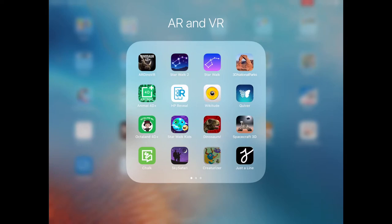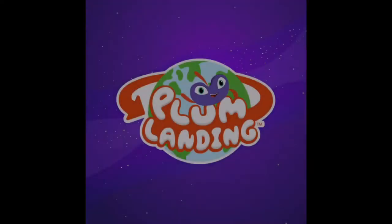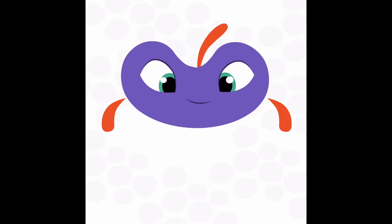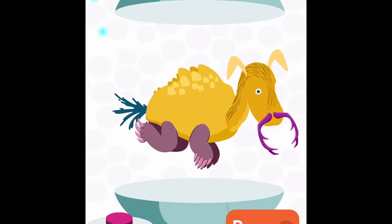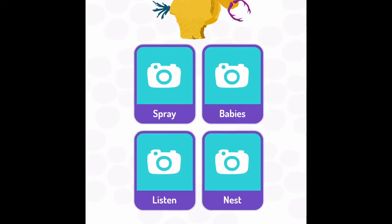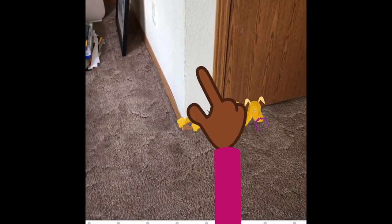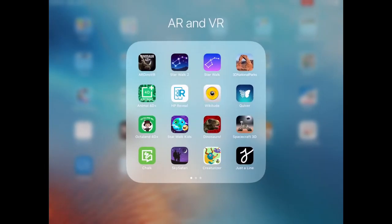There's another one called Creaturizer, also by PBS. It says 'Hello Earthling, let's build creatures and photograph them doing different things outdoors.' You tap the button to make a creature, tap on body parts to change them, and change the different kinds of adaptations they have. Then you choose a mission - where is a good place for it to live? You take the kids outside, drag to move your creature, pinch to resize, and use two fingers to turn it. Then take your creature's photo.